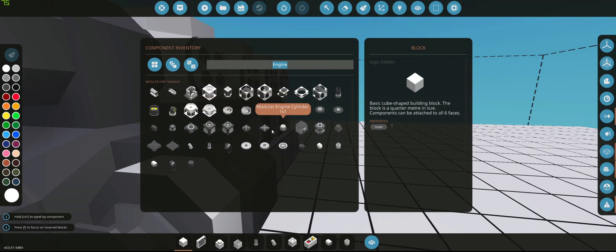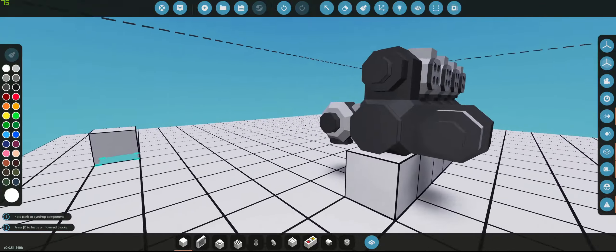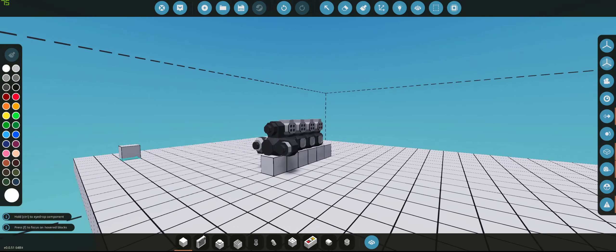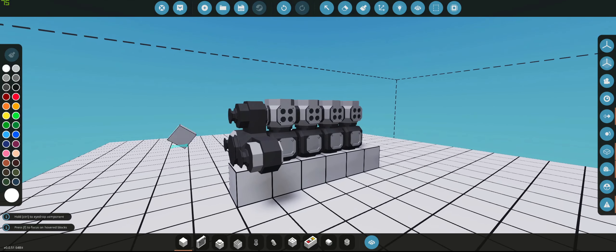That bit where everything connects to is called the modular engine drive. Now depending on what engine size you put, there's a one-by-one, three-by-three, five-by-five. And I believe you can mix it — so for example if you put a five-by-five engine and you don't have enough room you can put a three-by-three belt drive, but you can't put a one-by-one because that'd be too small. I've only played about one hour on experimental just to basically understand how it works.